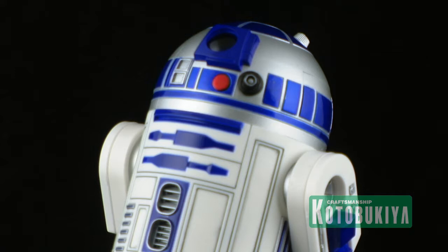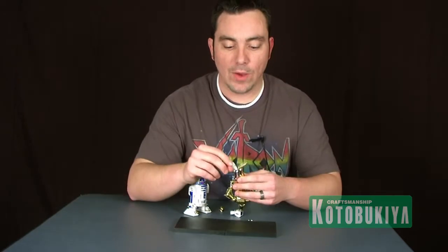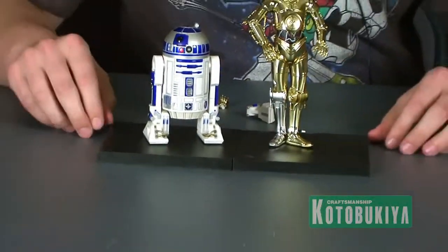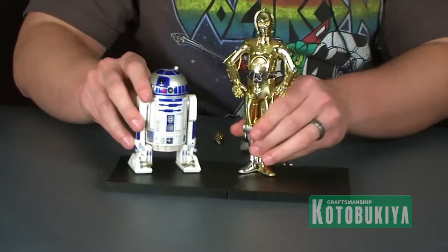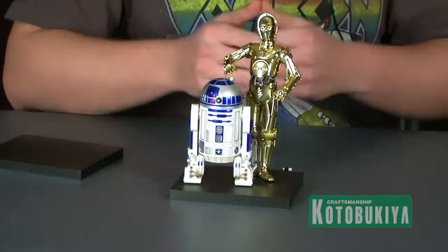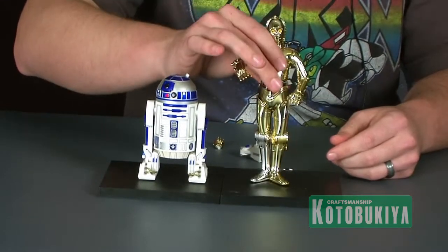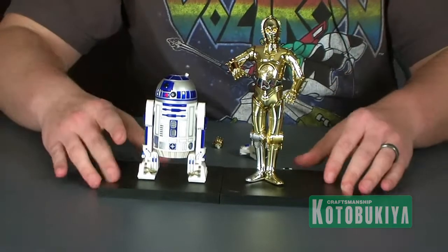Both figures come with the standard magnetic square black bases that all the ArtFX Plus statues come with — one for each figure. They have little magnets in the bottoms of their feet, on both R2-D2 and C-3PO, so they clasp right onto the bases. It works really nicely instead of having pegs, because you can display them any way you want on the bases. You can even have them both on one base — they work great standing right next to each other with C-3PO's arm up on R2-D2's dome. They lock on nice and solid, so you don't have to worry about them falling over.